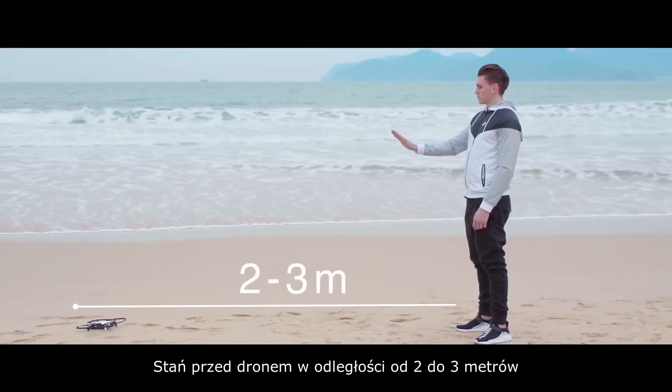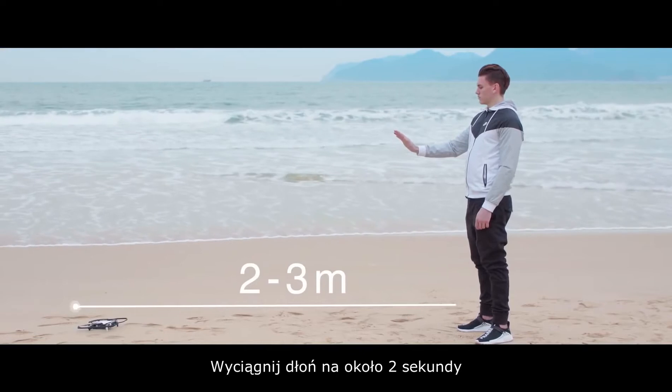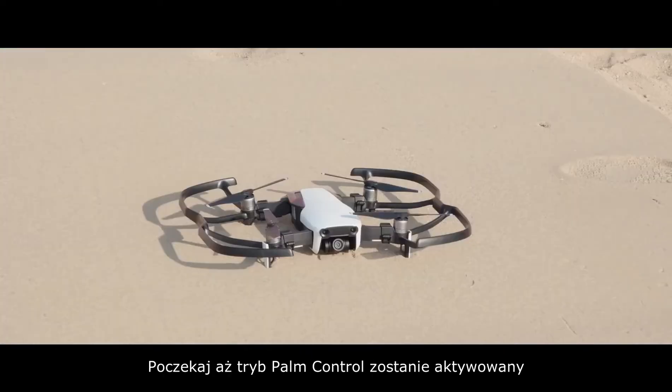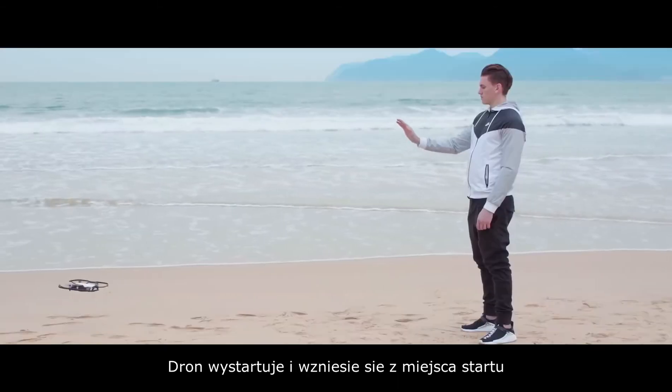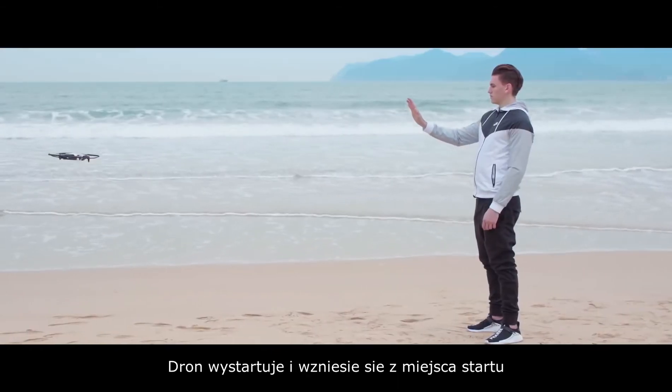Stand at a distance of 2 to 3 meters in front of the aircraft, raise your palm for about 2 seconds, and wait for palm control to be activated. Once palm control has been activated successfully, the front LEDs will blink green slowly and the drone will take off and hover in place.